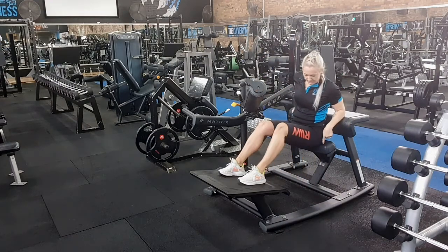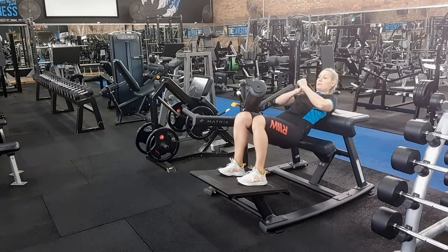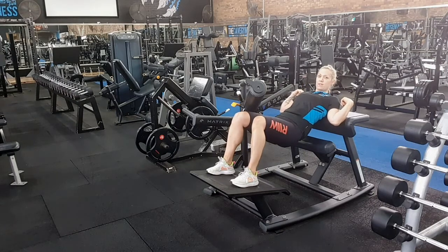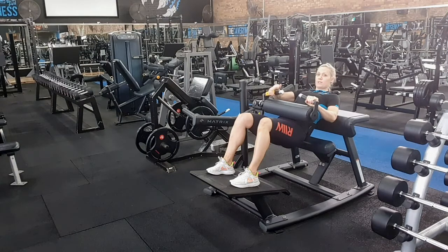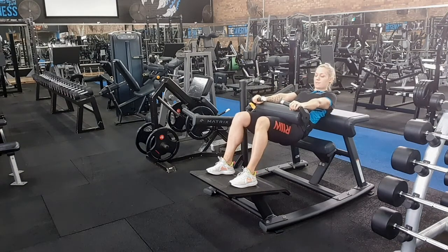First up, you want to get yourself in a position where your shoulder blades are nice and firm on the back pad here. Grab this, pull it up, pull the little lever here and push it down onto your hips.